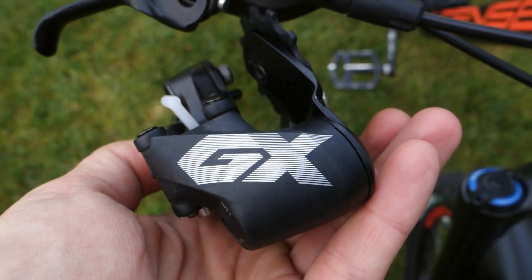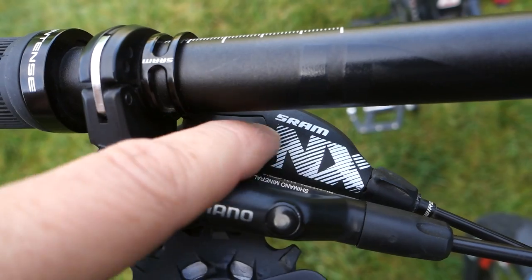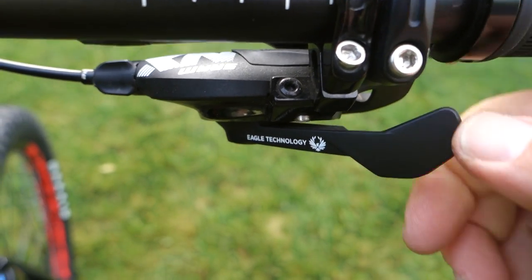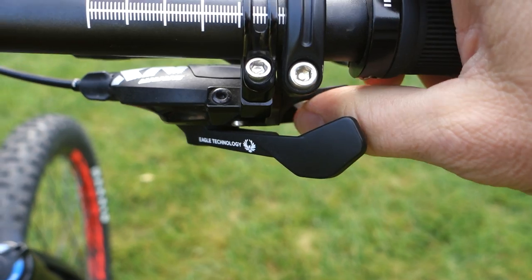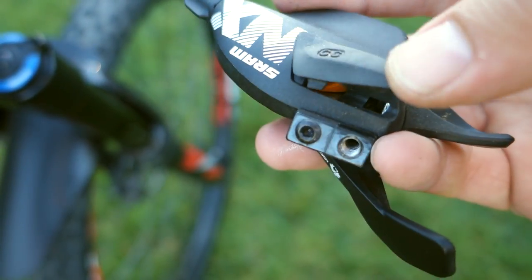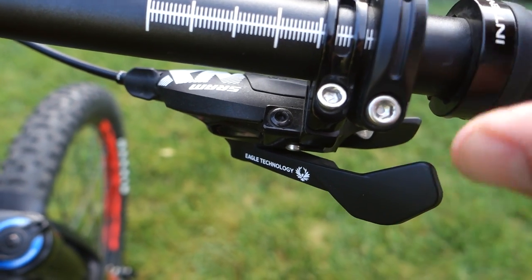NX was introduced about 2 years ago as a cheaper GX option, and that is pretty obvious as you look at the shifter. This is painted and it looks cheap. They use the same Eagle technology; however, the downshift paddle is made of plastic and it's flexy, as you can see here. The cover is also made out of plastic and the inner cable entry point is under a little rubber cover. From a functionality standpoint, this feels like an Eagle shifter, very similar to GX.